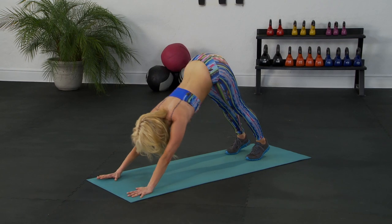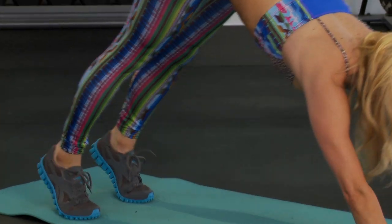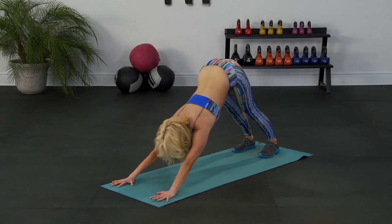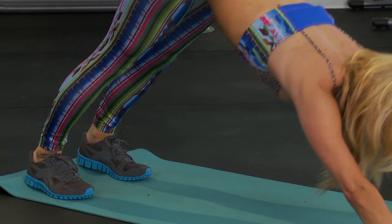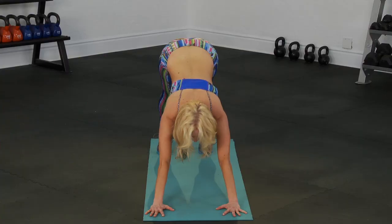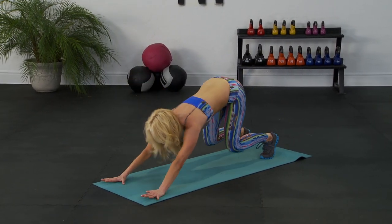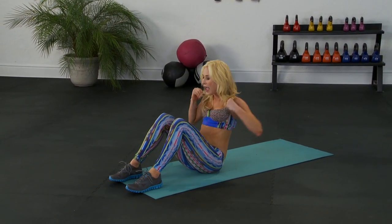We're gonna take releve — lift up and down, sculpting the calf muscles here. Lift and lower, up — full range of motion, not cutting off the length. You've got eight more: eight, seven, keep going, six, keep squeezing that core, five, four more, go four, three, two. Gently lift up on your feet, bend your knees, jump your feet all the way through — we're gonna lay down on our backs.